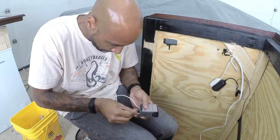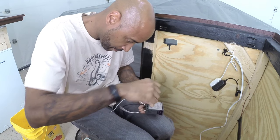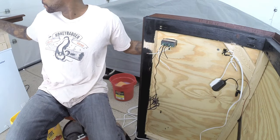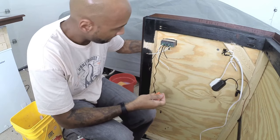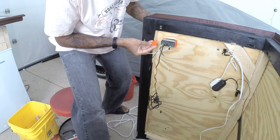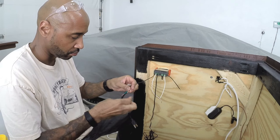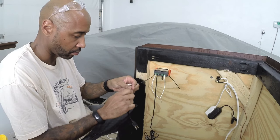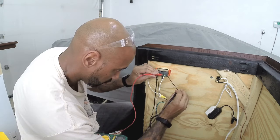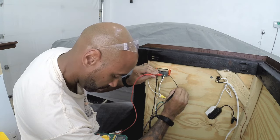Wiring up the temperature controller itself is pretty straightforward — they give you a nice diagram and an explanation of what all the inputs and outputs do. This one can be used to control hot and cold, so for this application it makes it even easier because I'm only using it to kick on and off the compressor for chilling. The unit needs constant power to run, and all I had to do was connect the one relay that trips on and off based on temperature to the power line for the freezer. Up next: the final video in this Batkeezer bar build.